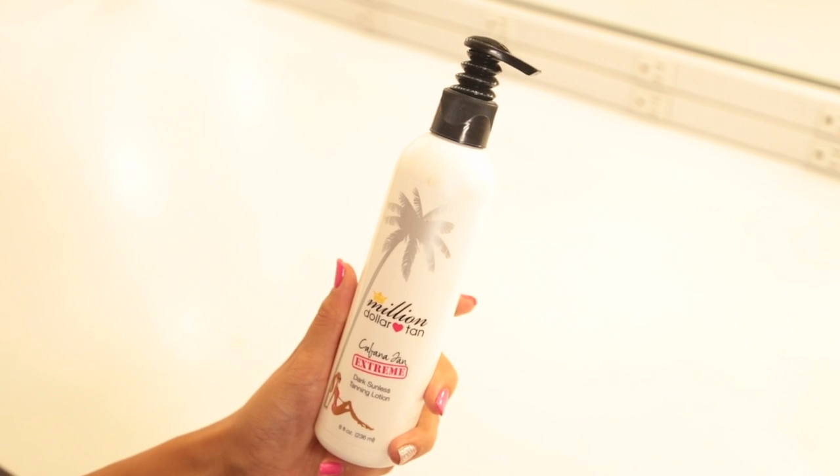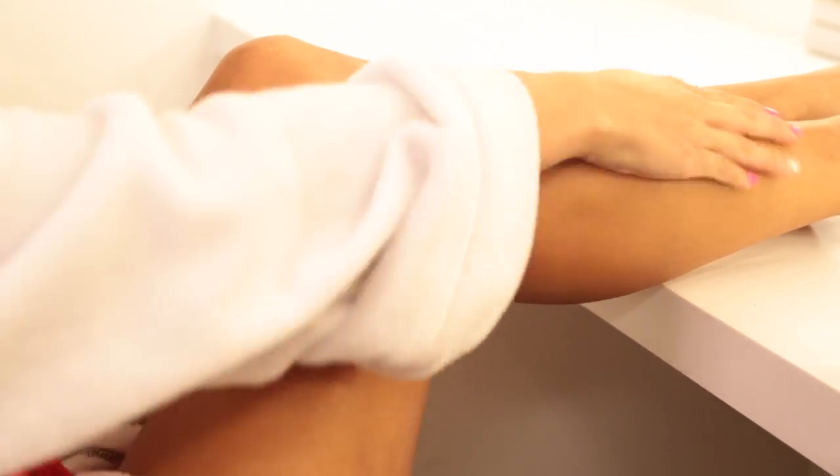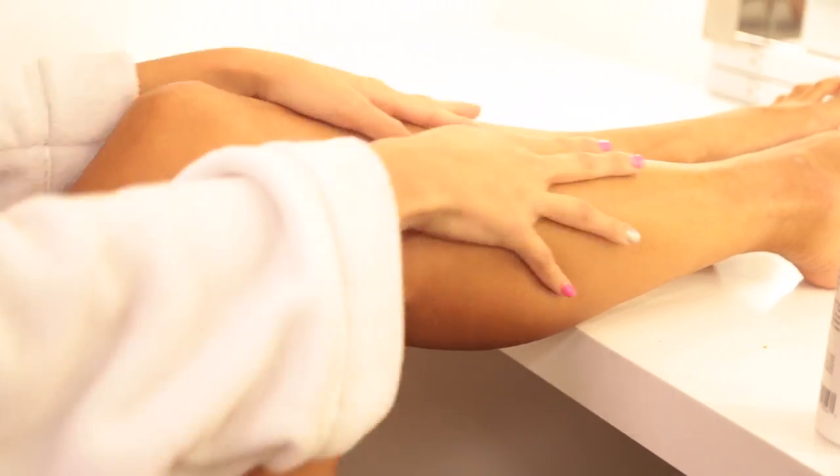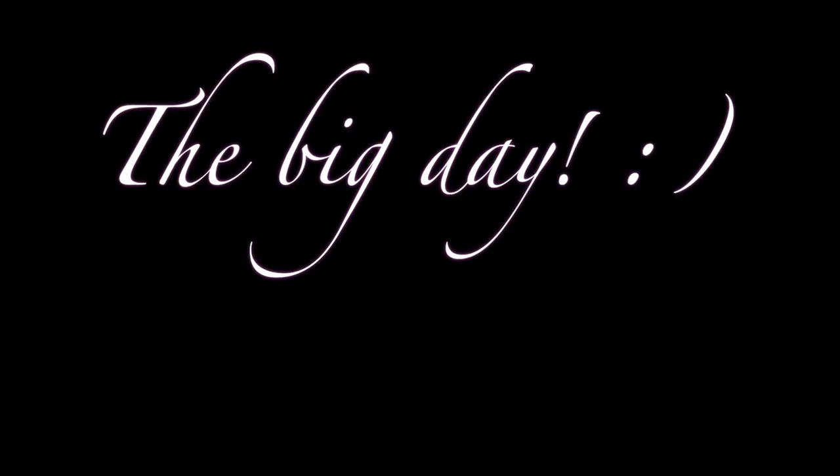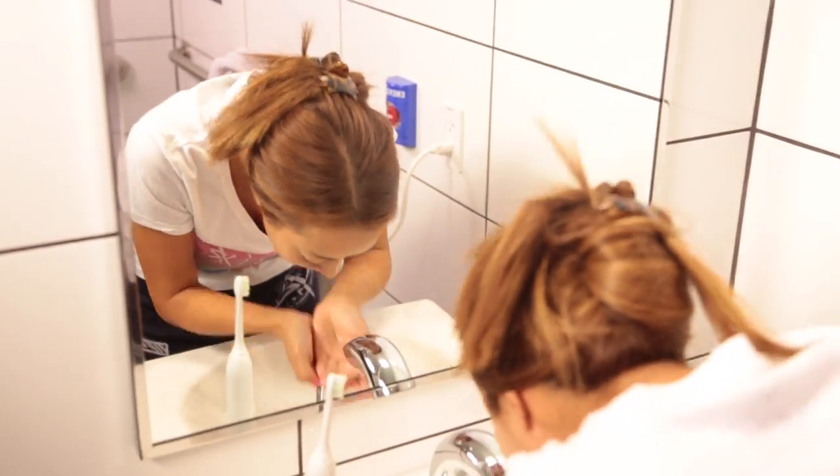Step 5: tanning. Put on some Million Dollar Tan Cabana Tan extreme tanning lotion and lather up your body — put it on your legs, arms, butt, tummy, and really your entire body, and you definitely won't be having any tan lines. Step 6: go to sleep with an eye mask on.